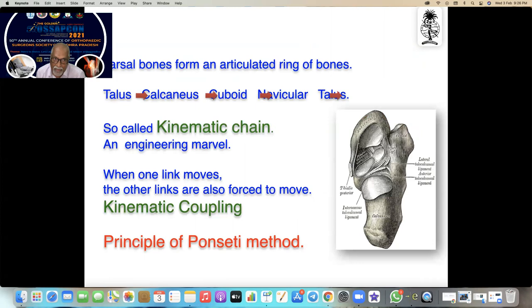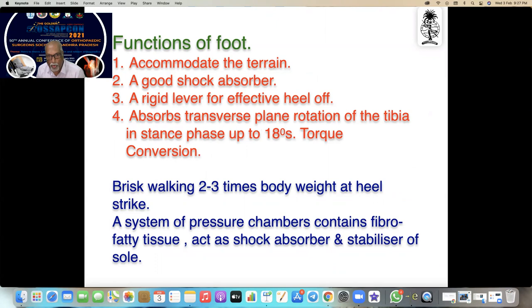The biomechanics of the calcaneus and hind foot: the tarsal bones form an articulated ring — talus joins calcaneus to cuboid to navicular to talus — it's a circle, called a kinematic chain. This is an engineering marvel: when one link moves, the other links are also forced to move — known as kinematic coupling. Functions of the foot: to accommodate the terrain, serve as a very good shock absorber, a rigid lever for effective heel off, and to absorb transverse plane rotation of the tibia.